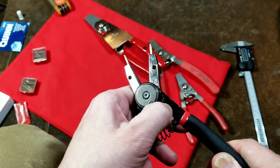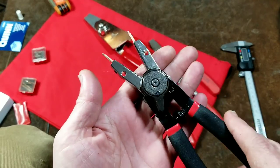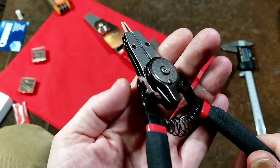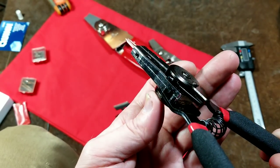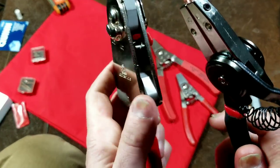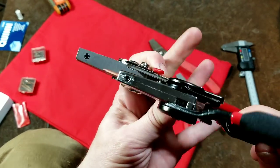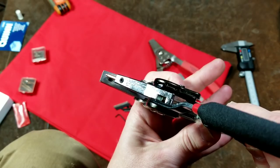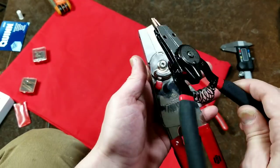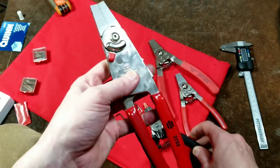One thing I will mention is this flip lever is mighty stiff, and that's one criticism I'd have. Also, due to their design, it adds quite a bit of bulk to the width right there at the pivot. With the Channel Lock and Hi-Tech design, even though that's a much larger set of snap ring pliers, the head on the smaller Harbor Freight is still wider than on those larger ones.